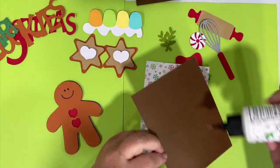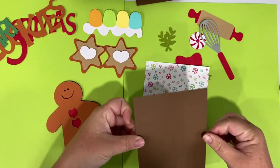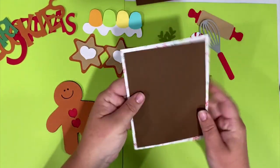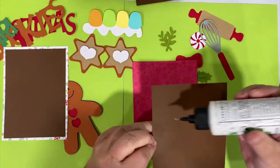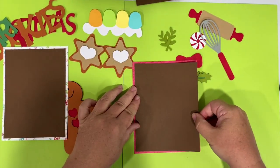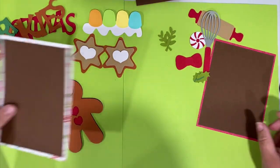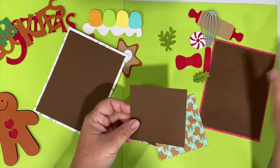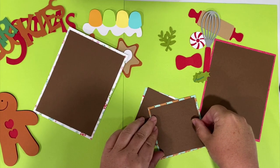I'm going to glue this solid mat down. I usually do a solid mat in either dark black, brown, or white, and then I do my pattern paper - that way this is just like a decorative frame around your photo. Your photo is going to have a little bit of a border once you put it on there too. I don't have a Christmas photo handy to show you, but in the file there's actually a digital pre-done layout so you can see where I'm going. There's the other four by six photo mat and these two little three and a half by three and a half photo mounts.